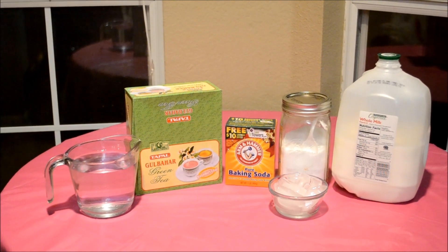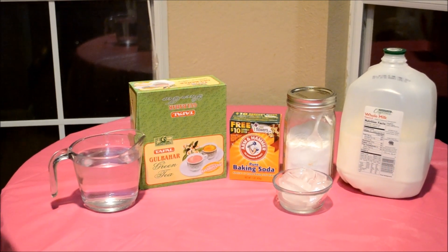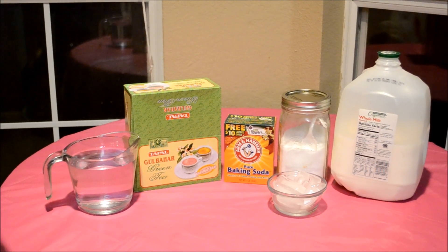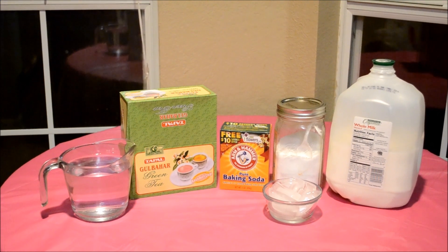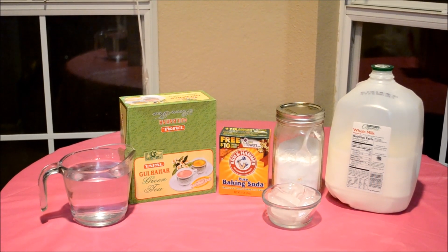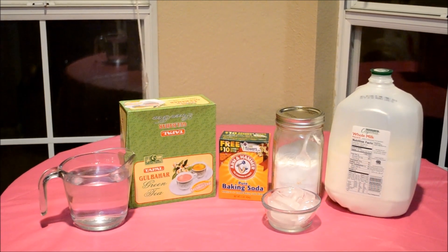This chai is considered a delicacy and can be very time consuming and difficult to make. I've actually had several trials and errors making this tea and it took me a long time to get it right. To be honest, there are so many wrong recipes for this chai, so I thought I'd make it the traditional way. The hardest part of making this chai is getting the right color, but hopefully this tutorial will help you.